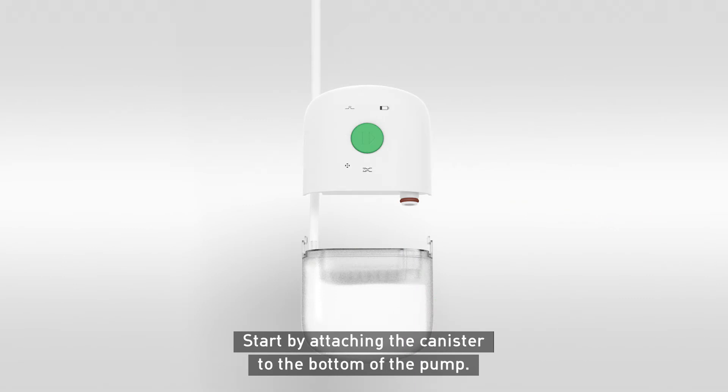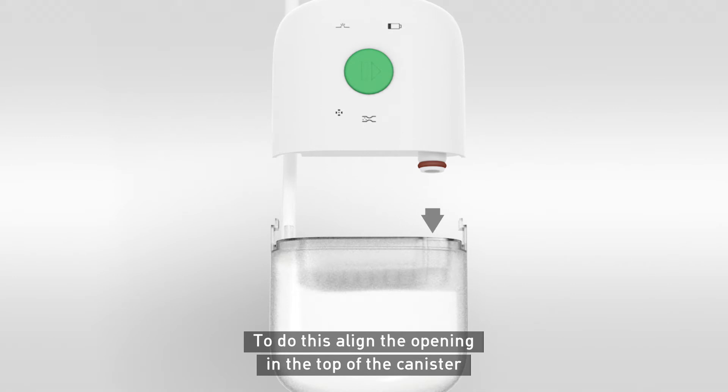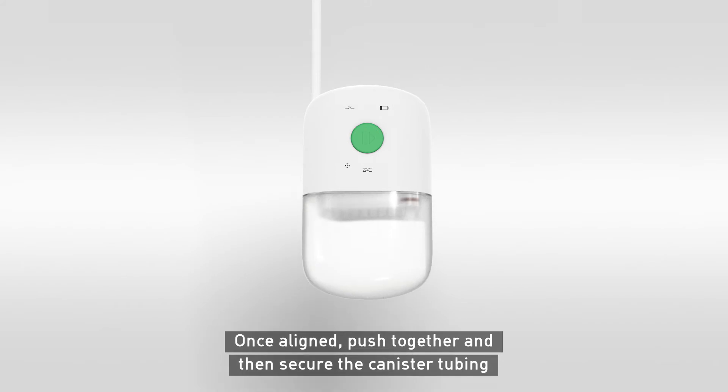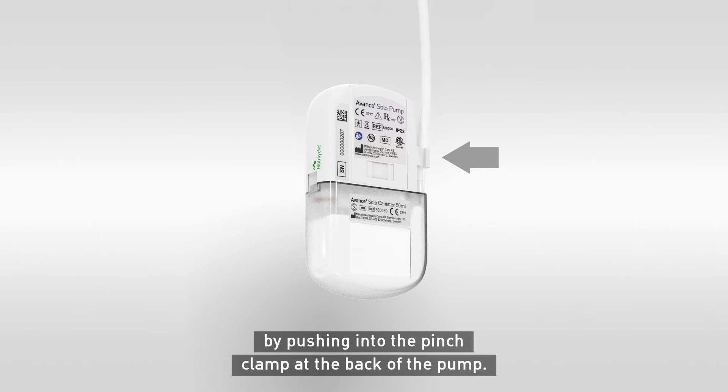Start by attaching the canister to the bottom of the pump. To do this, align the opening in the top of the canister with the spigot projecting from the bottom of the pump. Once aligned, push together and then secure the canister tubing by pushing into the pinch clamp at the back of the pump.